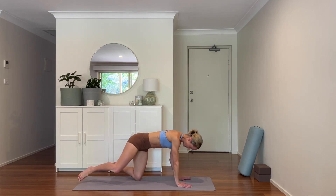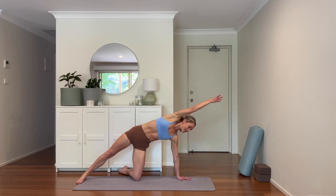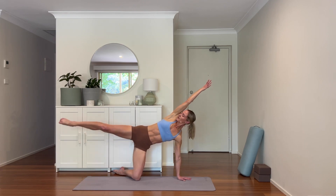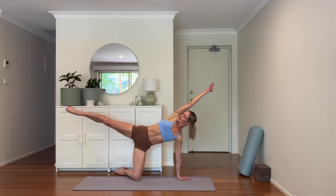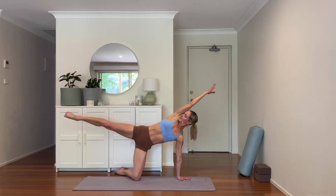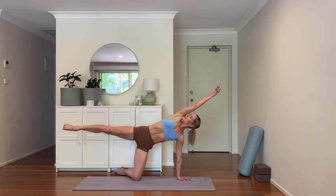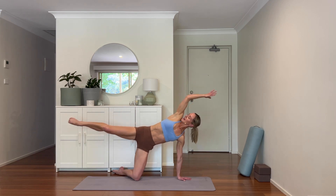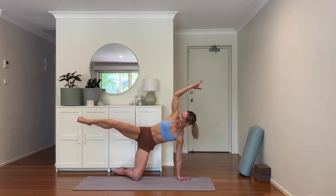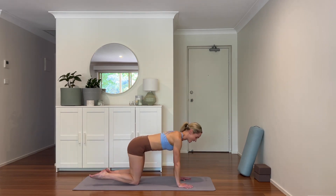Pressing the right hand and right knee into the mat. Lifting the arm over by your ear, let's come into a side crunch — just four. Extending the leg long, crunching the knee and the elbow in, and extend. Three, and four — extend long, hand comes down, knee comes down. Other side.